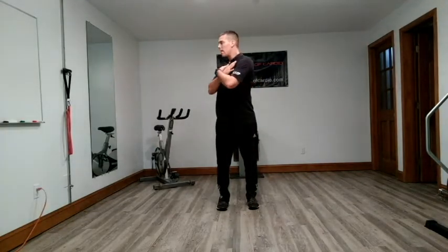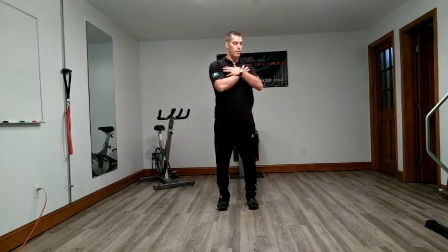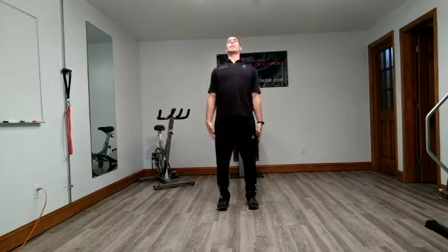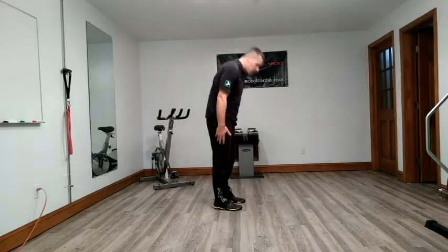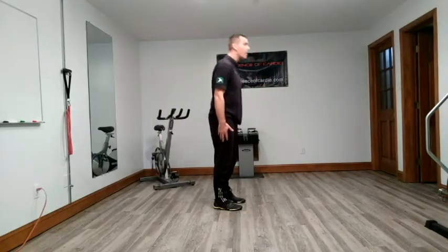Trunk rotation — we're going to try to rotate our shoulder blades around our spinal axis. We're going to do flexion extension: curve in your back, arch in your back. Curve, arch.